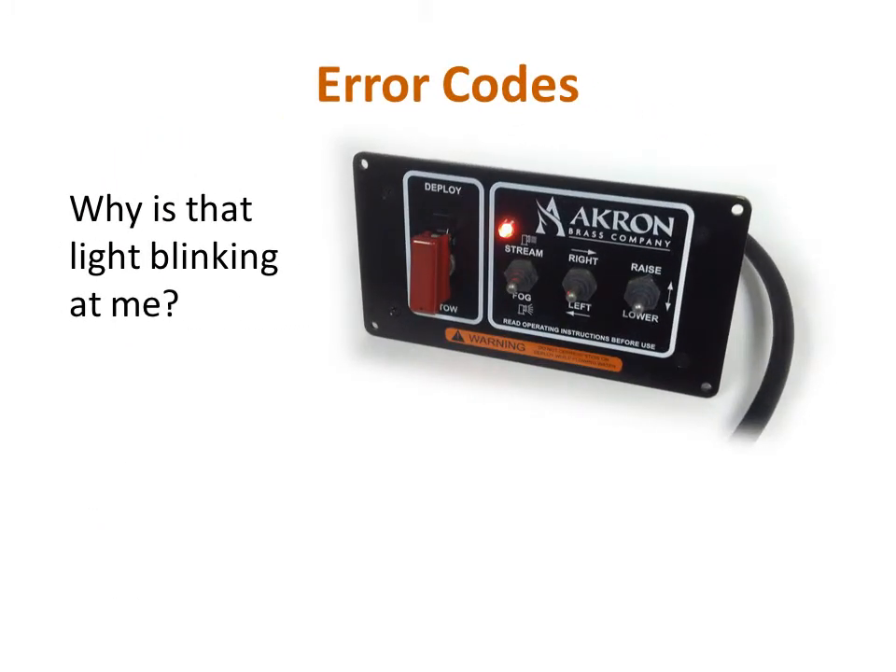If your monitor has the control box with stow, you've probably noticed the indicator light on the front of it that turns off when the monitor is stowed, turns on to indicate that it is deployed, and blinks when the monitor is moving from stowed to deployed and back. Hopefully this is all it has done and your monitor is working properly. Its other function, though, is to blink out error codes as the system registers faults.